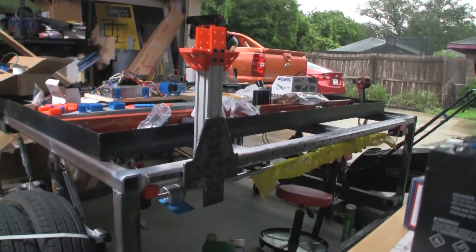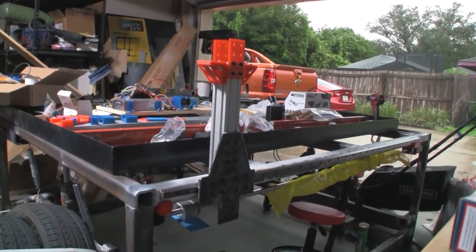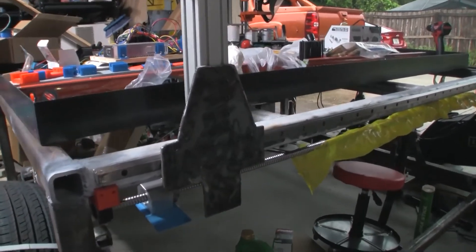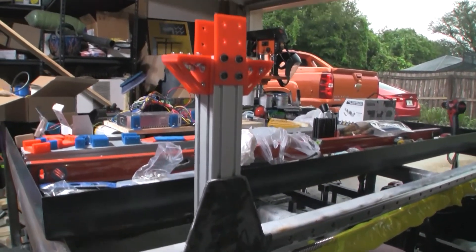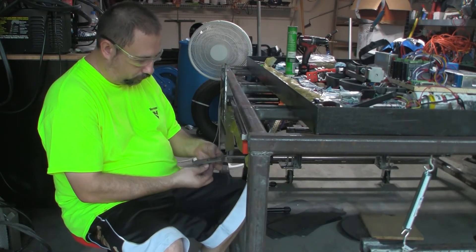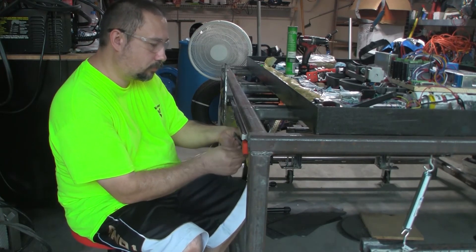Here I've mounted up the gantry Y on the bearings and I'm using a little 3D printed blue plastic piece to kind of simulate what it would take to get to the ball screw. Then I cut a piece out with the plasma cutter, cleaned it up with the grinder, and now I'm screwing it in to the ball screw mount.